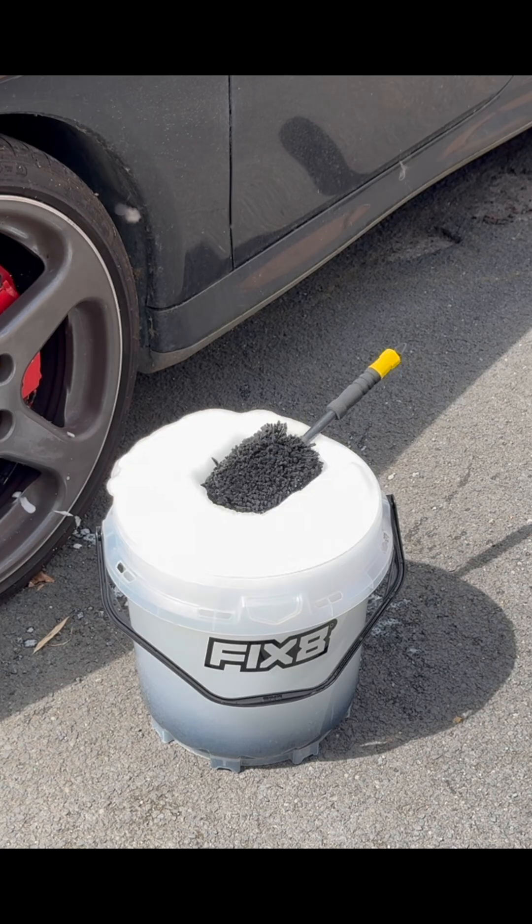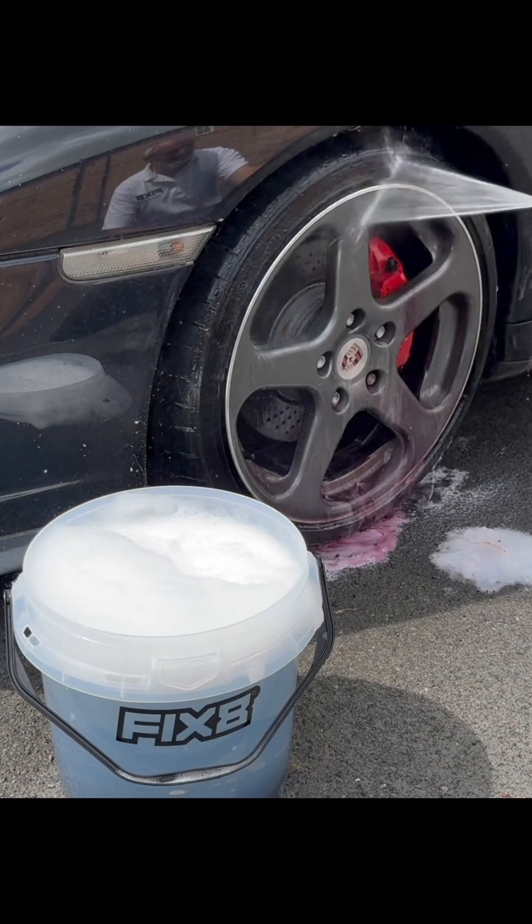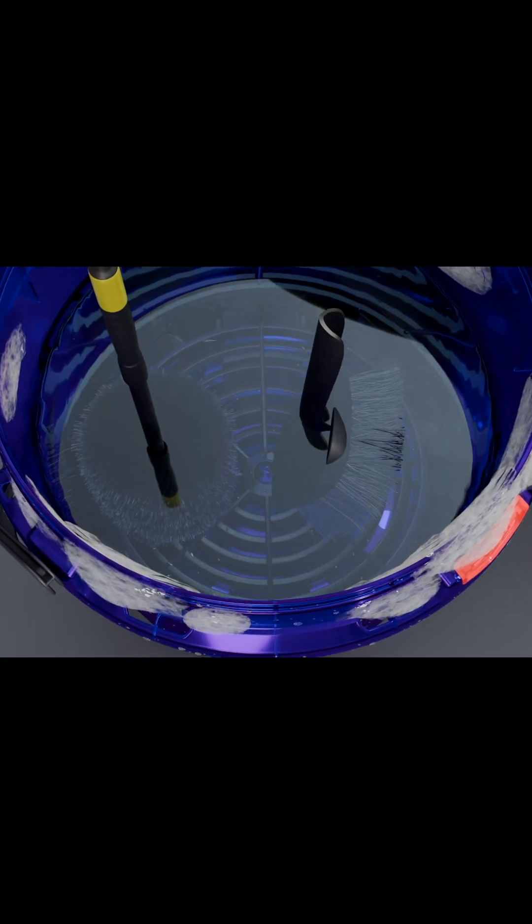Here's where the Fix8 system really shines. When washing your wheels, you're dealing with metal particles from the brakes. This dust mixes with your wash water, forming an abrasive solution that can quickly dull your surface finishes. But with the Fix8 system, the grit guard and iron guard work together to prevent that.